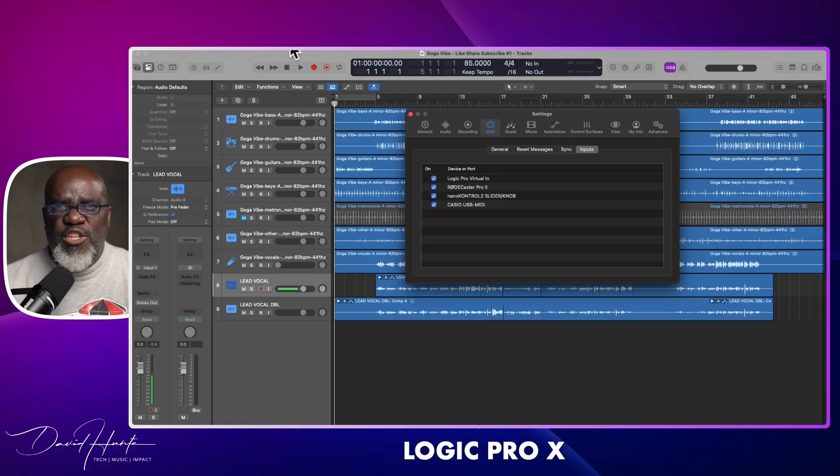You want to make sure your MIDI keyboard is selected as an input device, as we just showed. This tells the software to listen to signals from your keyboard. Once that's done, you can try playing a note or two to see if you hear sound or see signal in your DAW.